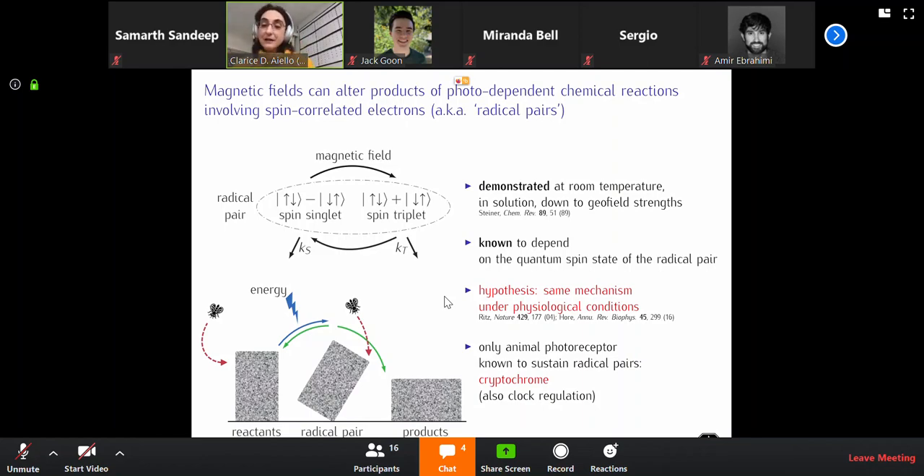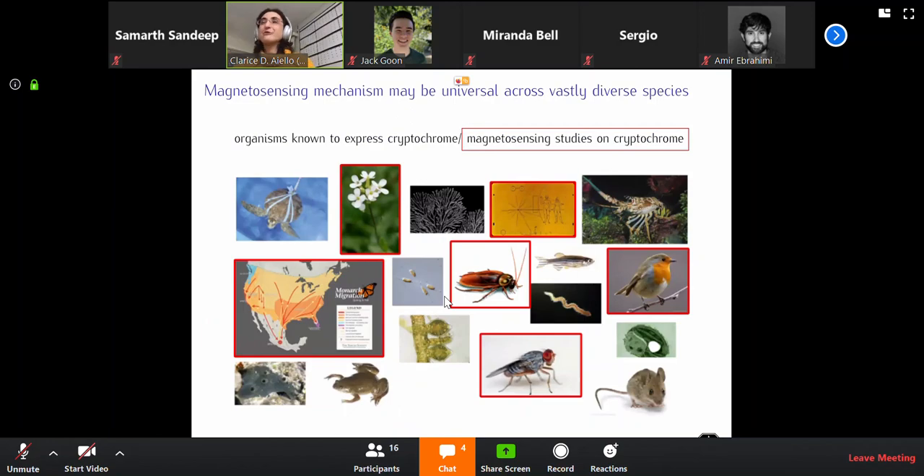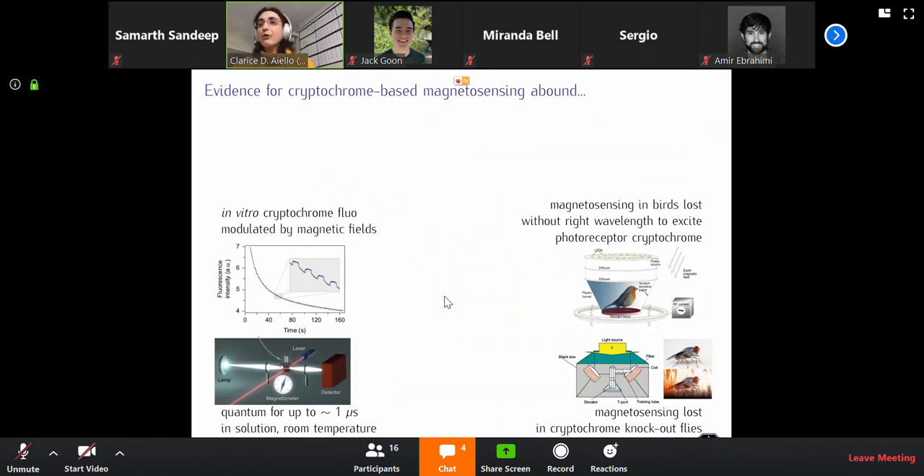Cryptochrome exists in our eyes, but it's also in all our cells — even cells that do not see light — because it has circadian rhythm regulation functions. Cryptochrome exists in all of those species and is what biologists call very conserved throughout the tree of life. Boxed in red are organisms to which experiments having to do with magnetosensing are consistent with being dependent on cryptochrome. And yes, humans are right there.